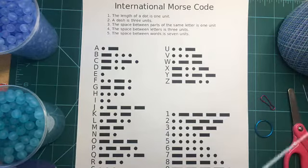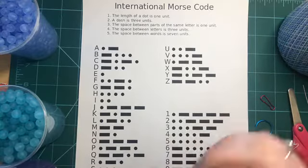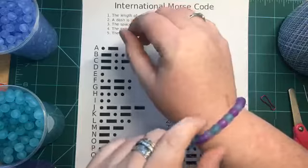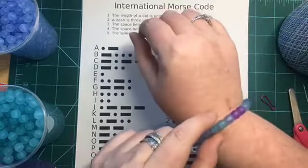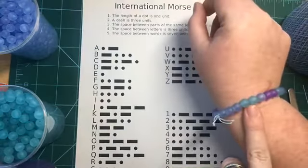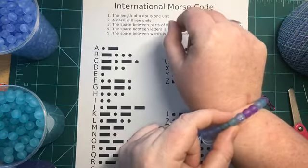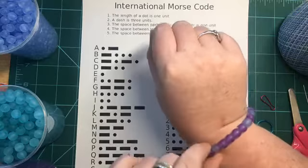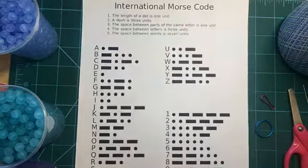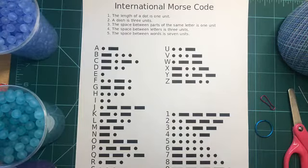We also have our thread — we're using this really thin yarn — and we're going to decide what we want for our message today. As I was playing around with this, I made a little bracelet that actually spells out my name, Michelle, with one L. You can see that green represents my dashes, purple represents my dots, and blue is the spacer between each individual letter. For today, we're going to make a keychain and spell out 'makerspace.'